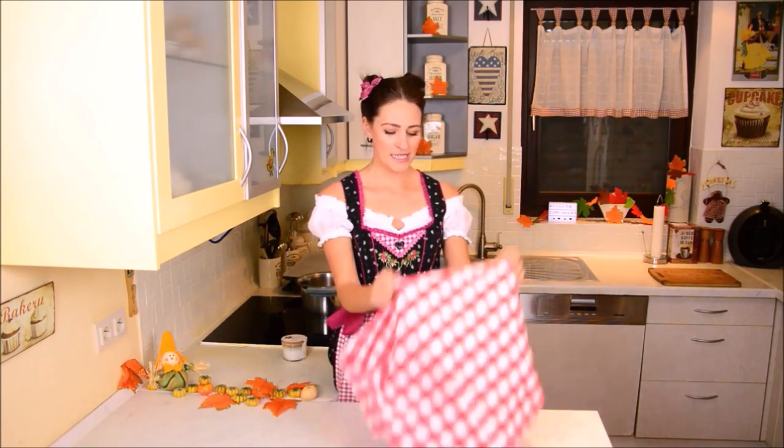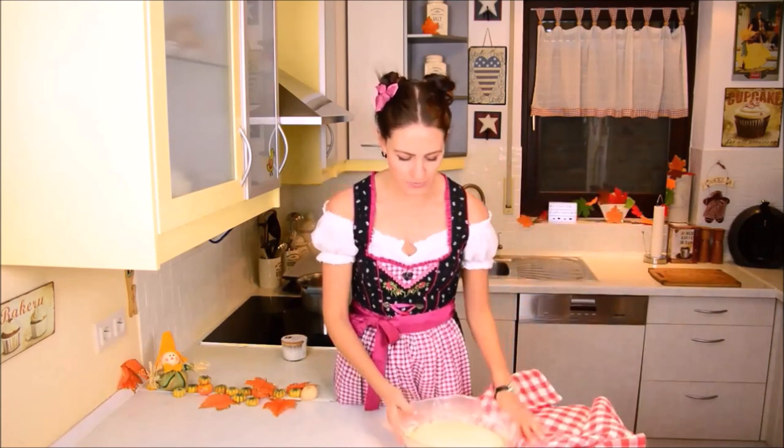Here I have the dough that I've just shown to you before and it got really big.